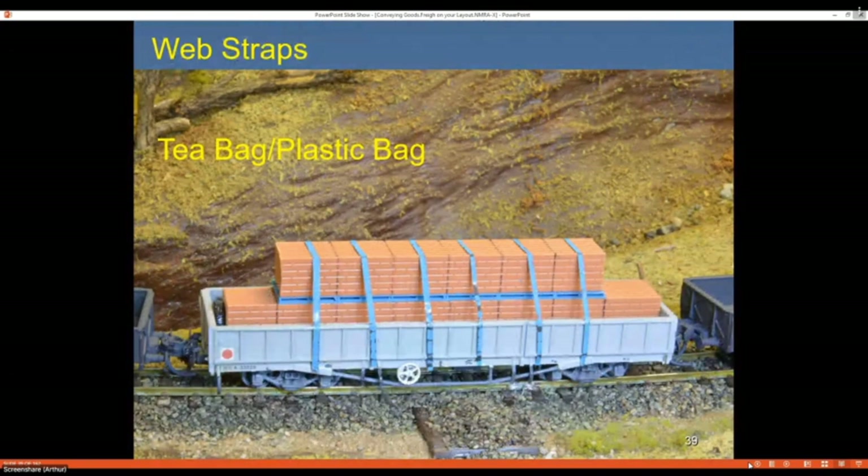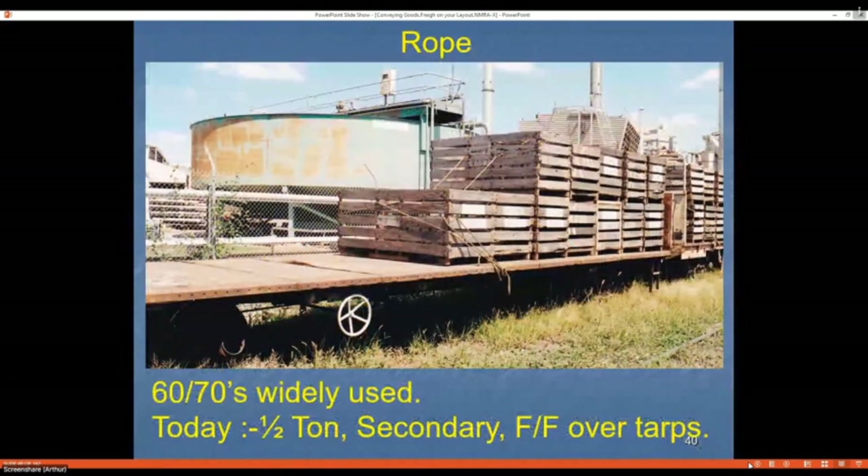For web straps I often use tea bags or plastic shopping bags — in this case one of those old-style bags from before we went environmentally friendly. I painted it blue, but too much handling and the paint comes off, which actually provides a little weathering effect. Rope was widely used in the 1960s and 70s — it's considered about half a ton capacity and is a secondary means of restraint only; it can't be used as the primary means. Wagons covered with tarpaulins often have a rope over them as well to keep the tarp in place. For rope on the layout I just use cotton from my wife's sewing cabinet.